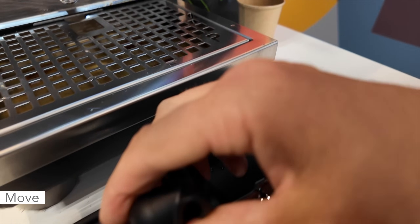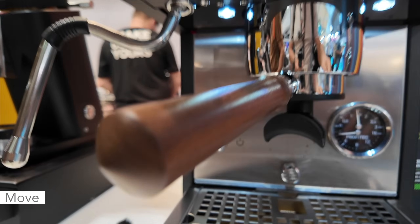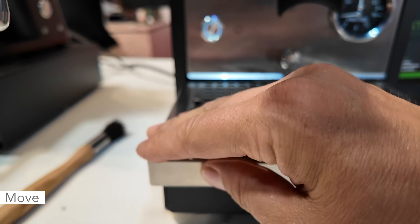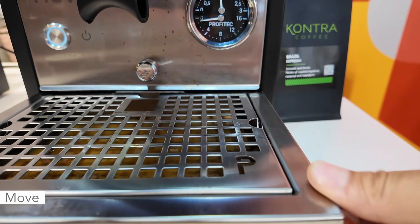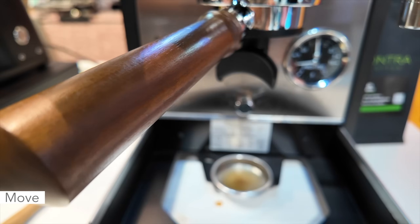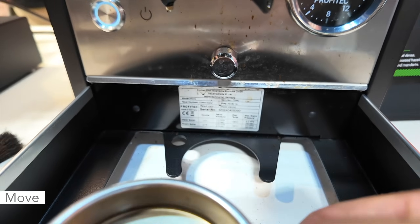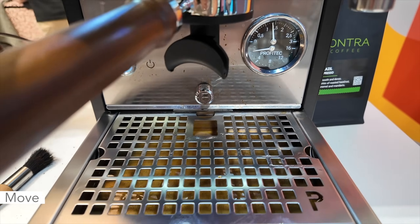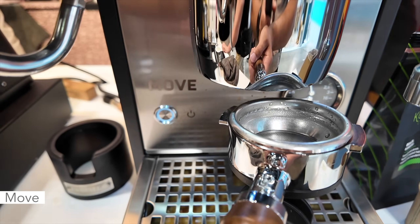Removing the drip tray — and the drip tray does feel nice, nicely fabricated with pretty thick metal and no sharp edges, unlike the Go. What I noticed is that they've got a little holder here under the drip tray for the blind disc, so you always know where it is. Let's go ahead and do a workflow here with some espresso and milk steaming.